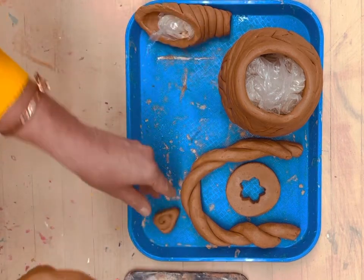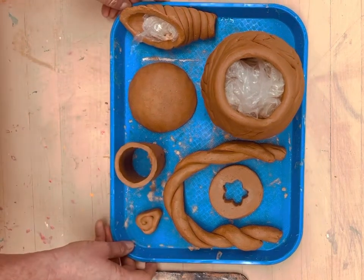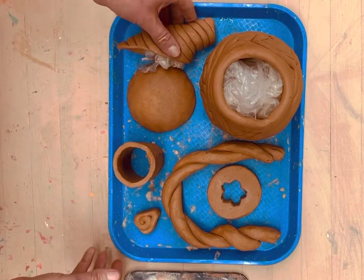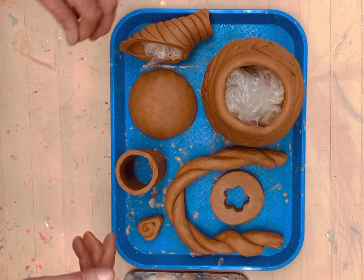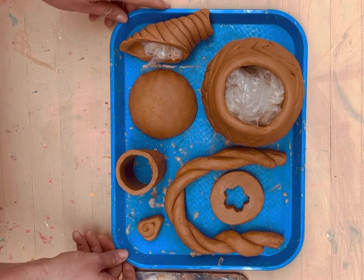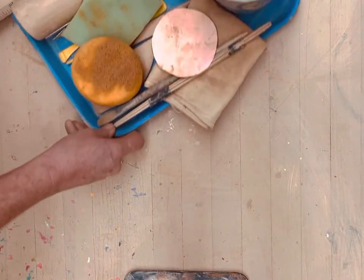All of these parts are in between plastic and leather hard stages, so they're not ready to join yet. But this pot will get joined and you hopefully will get to see the video of that. But for today, we're going to start just by making our initial foot and foundation.